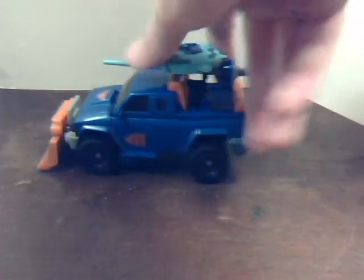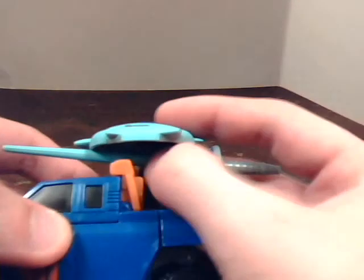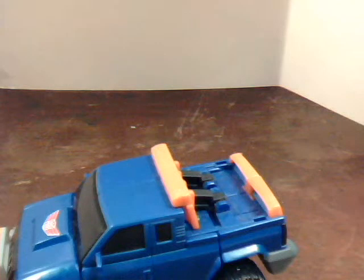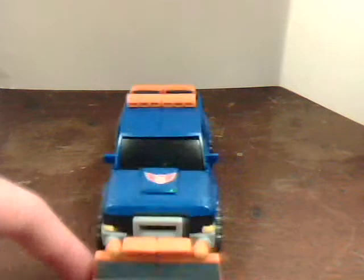Here he is in his alt form with a giant hunk of kibble on his back, which pegs into his rear right there. We're going to unpeg that and set it off to the side for now. In a bit I'm going to get Optimus Prime for a size comparison for both vehicle and robot modes, just to give you an example of how big this guy is compared to a Voyager class.